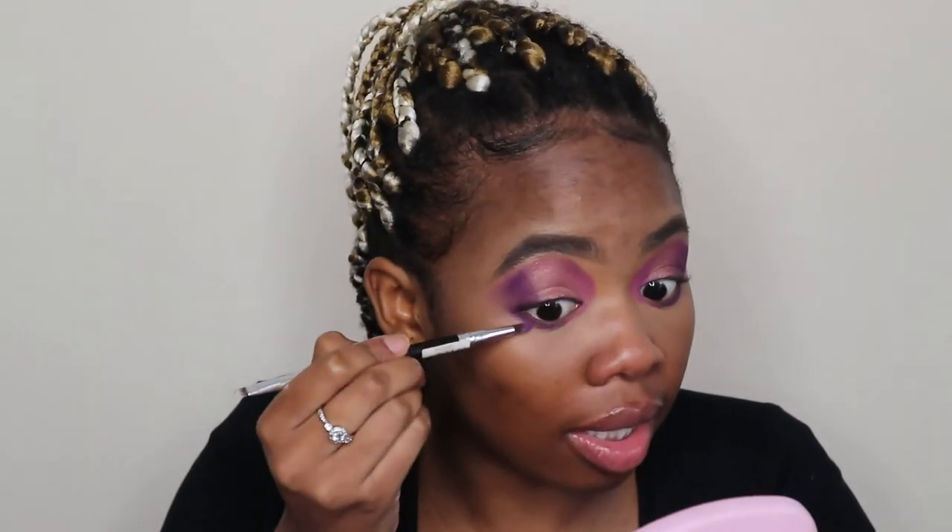Can you guys see the difference that makes? The eyeshadows just pop way more. To finish the look off, I went in with black eyeshadow and mimicked liner, and then I put some white eyeliner on the bottom of my lid — although it turned purple, I'm not mad at it at all. I'm really happy with this eye look right now.